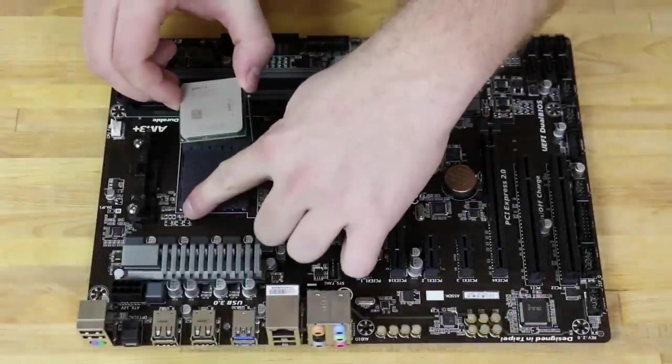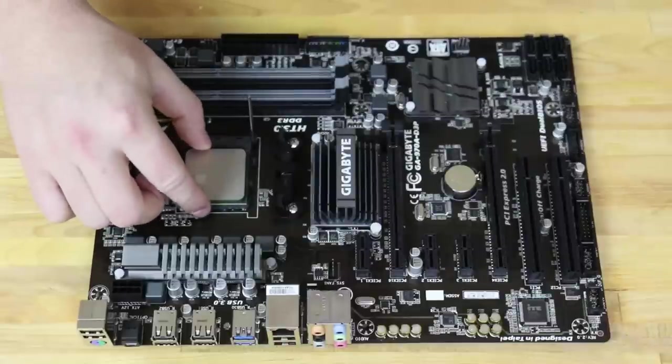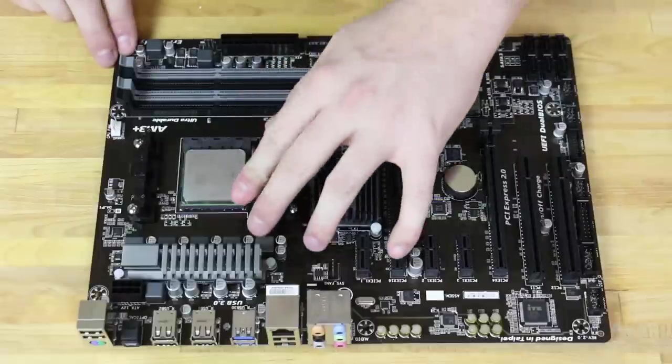First we're going to install the CPU into the CPU socket. Line up the pin, drop it into the socket, and then put down the latch.